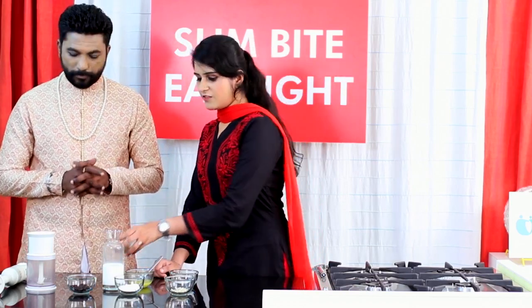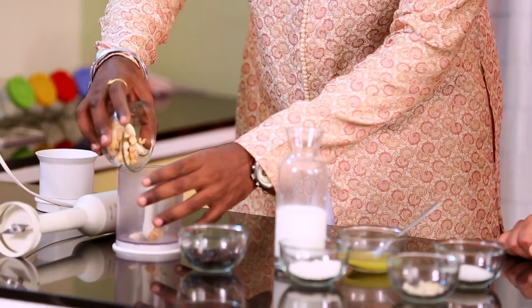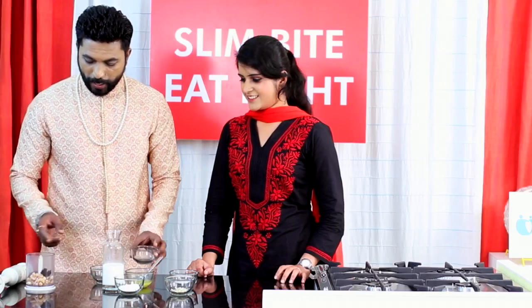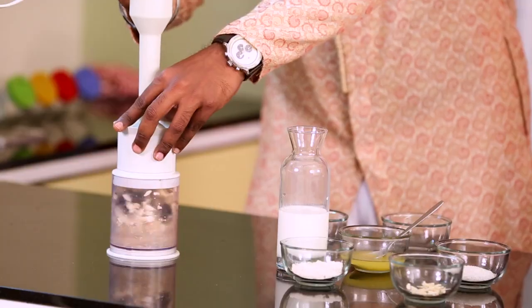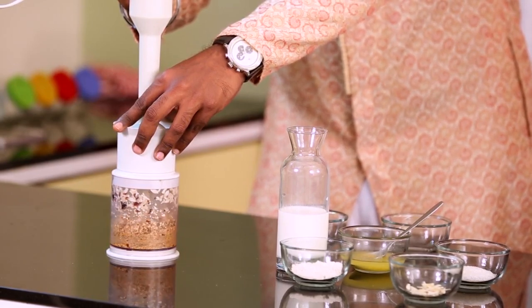It is also used for lactating mothers or pregnant women. So let's get started. First thing, we need to grind the dry fruits — that is almonds, walnuts, and cashews which have been soaked, along with one cardamom and de-seeded dates. We grind this first without water and add water later to make a smooth paste.